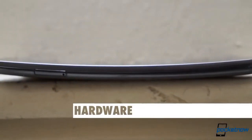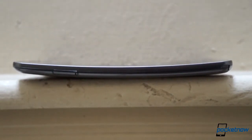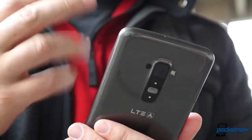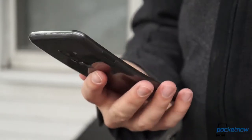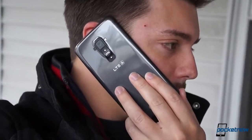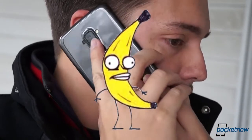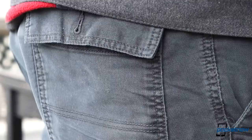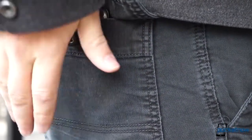More than anything else, the G Flex is defined by the shape that gives it its name — a gentle, continuous curve from top to bottom. In daily use, this curve does four things. First, and probably most importantly, it makes the phone's massive size easier to handle, as it physically brings the screen closer to your thumb in one-handed operation. Second, it makes talking on the phone more comfortable, more akin to the old banana phones of yore. Third, it gives watching video a slightly more cinematic feel. And finally, the G Flex's gentle angle causes it to conform much better to the buttock, for all you back pocket phone bearers out there.